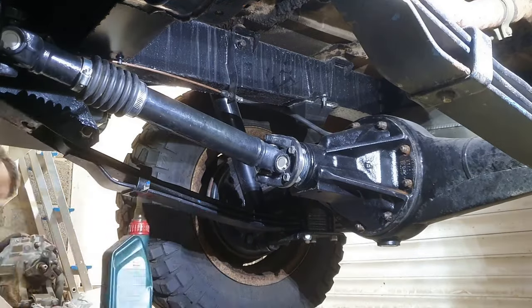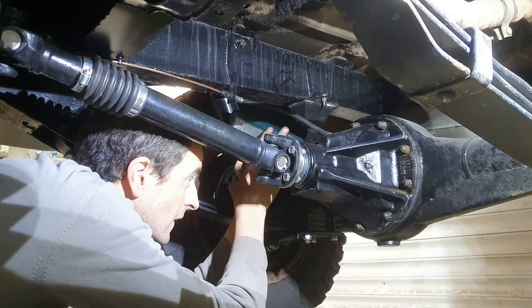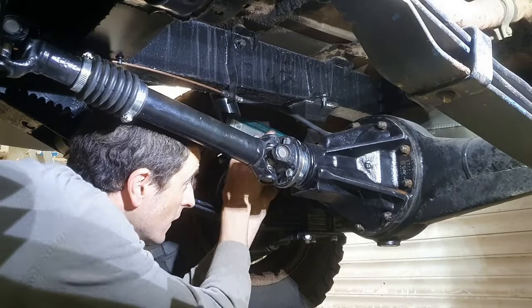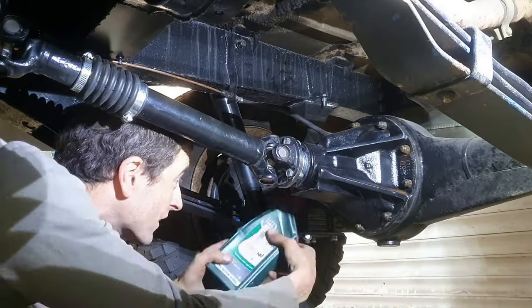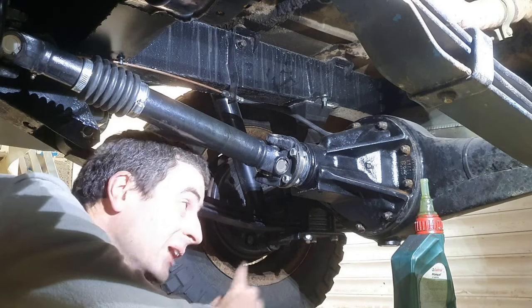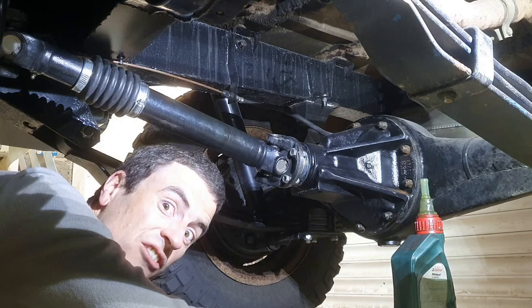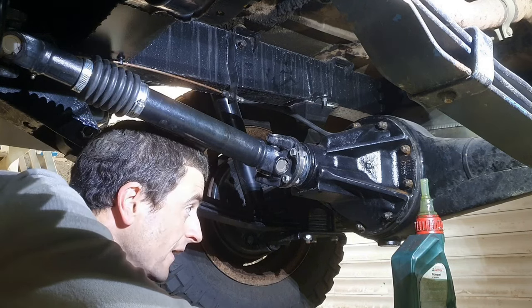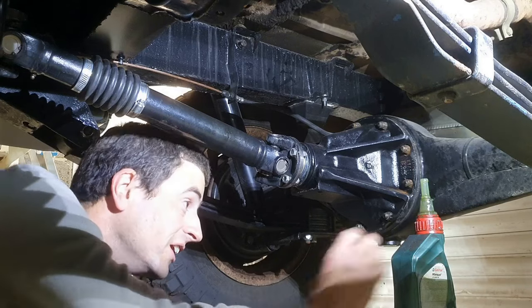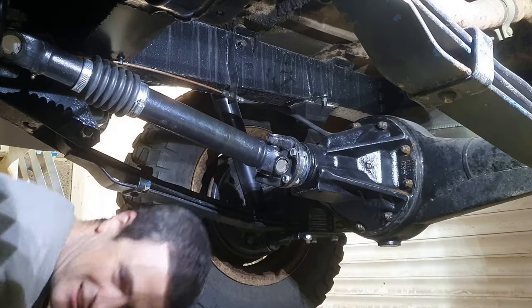Done! Now because it is a dry unit and I didn't see any pre-assembly lubrication, I am going to stick it in fourth and give it a spin because there's no drive shafts in it, and then I will get on with the drive shafts and I think then I'm done under here. So want to see the prop shaft go fast?